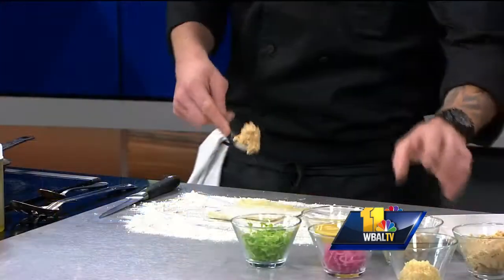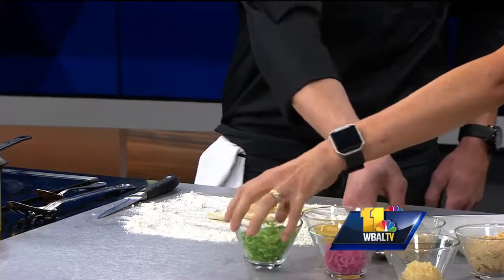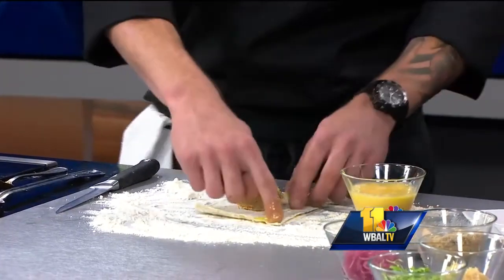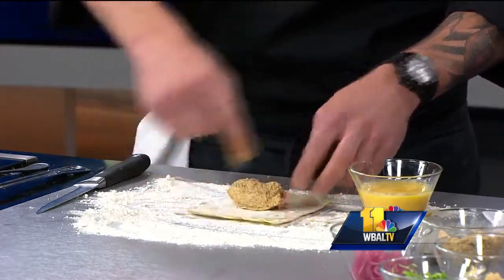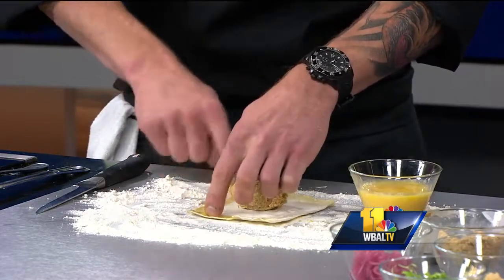Today we're going to be making an item that's on our new menu called a sweet potato agnolotti. It sounds beautiful. So right here we have a mixture of sweet potatoes that we roasted, organic mushrooms, a little bit of mascarpone, ricotta. And we're going to take our egg mixture here, our fresh pasta dough. One of your tricks to fresh pasta is you only use the egg yolks — you don't use the whites.